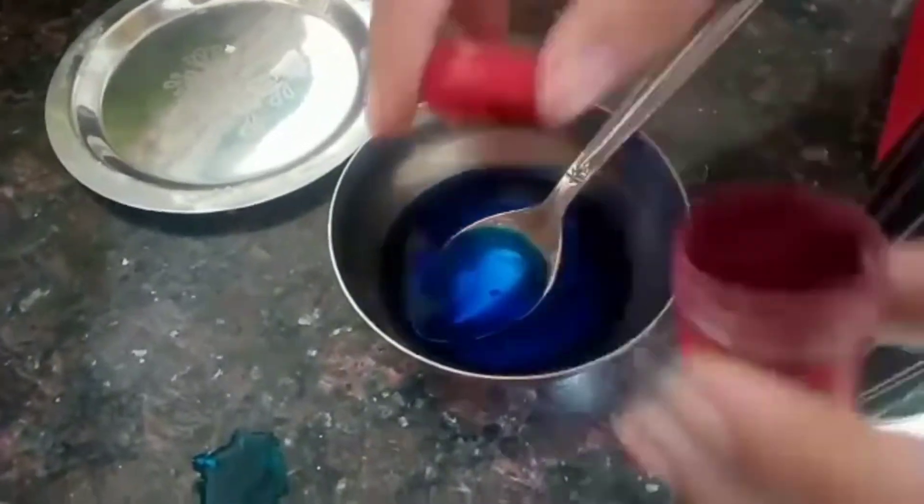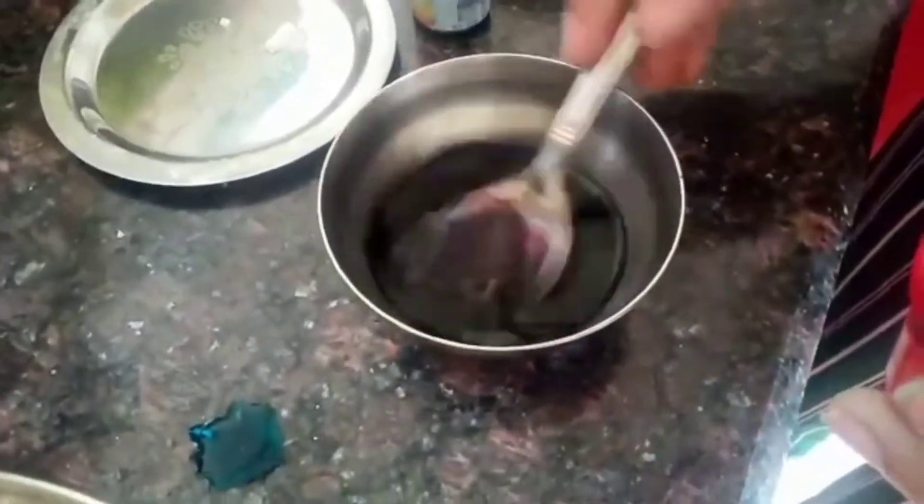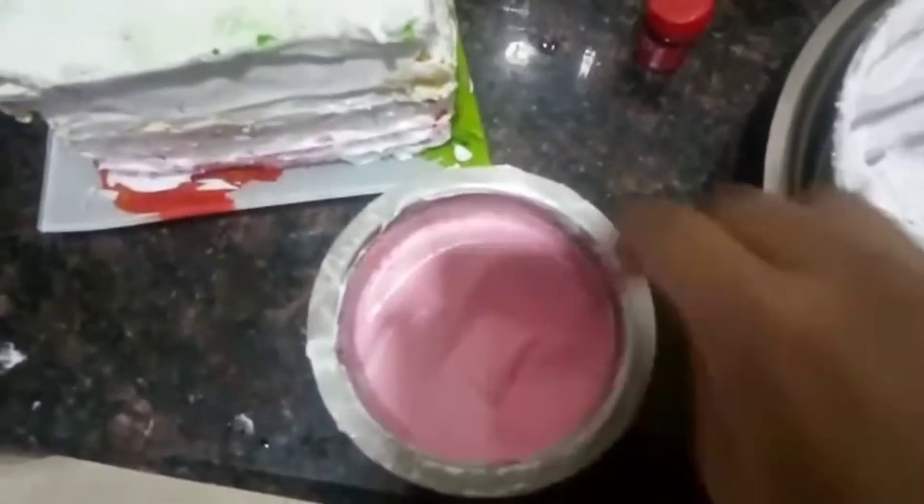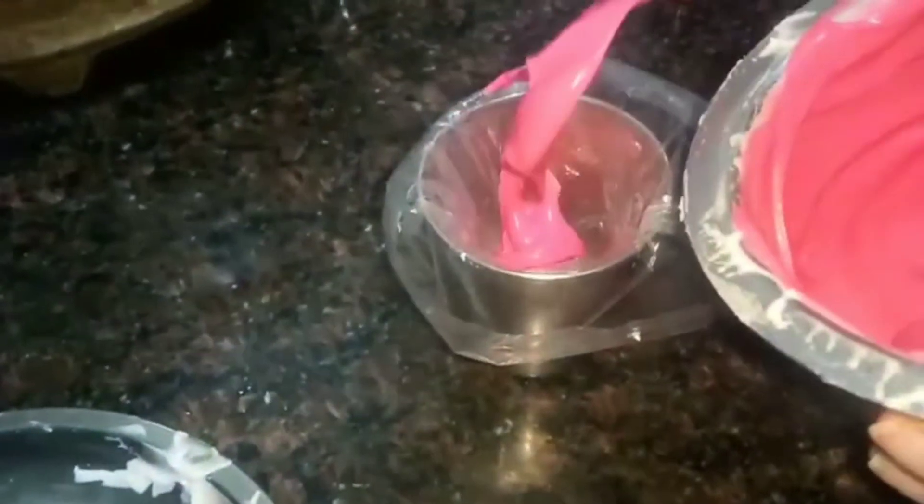I colored the blue layer and added red into the blue color to make it purple, then added it on the other colored layers. Now take a plate, add some frosting on it, and place the cake on top. I've taken the frosting and added pink or red color, then added it into a piping bag like this.